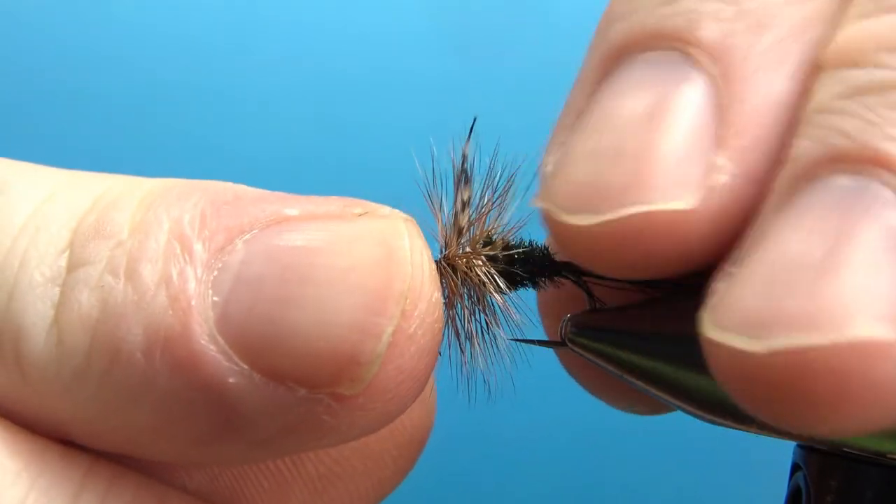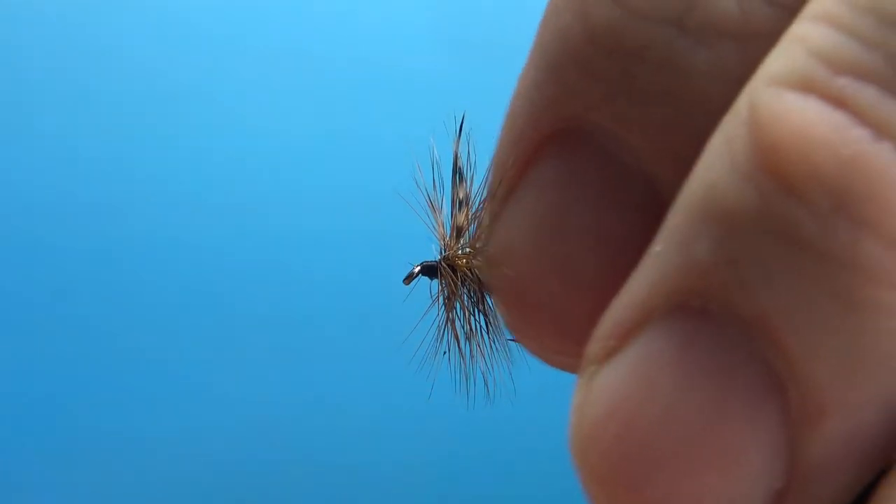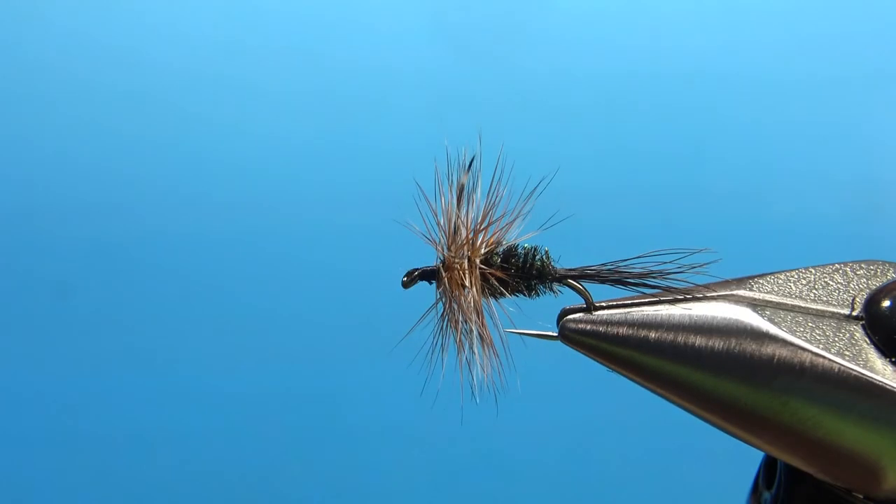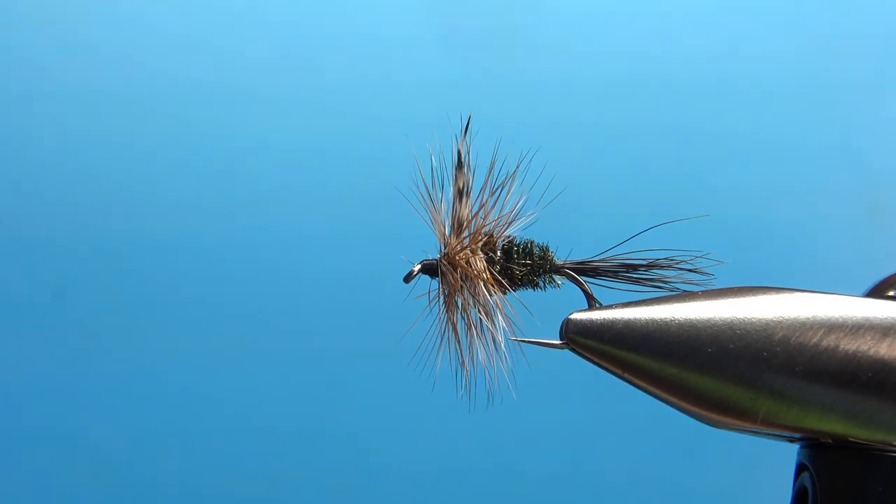This is a decent fishable fly — the Early Nelson Smoky Mountain pattern. So that's it, my friends. I appreciate you watching. Take care and we'll see you next time.